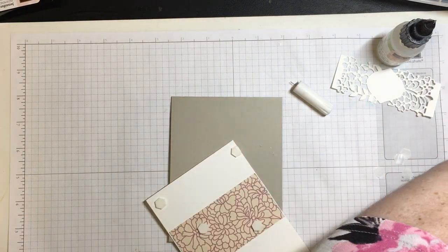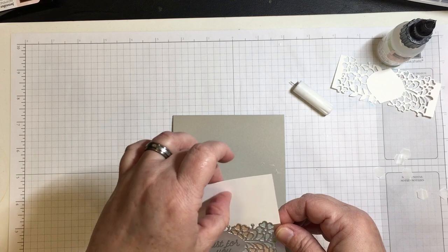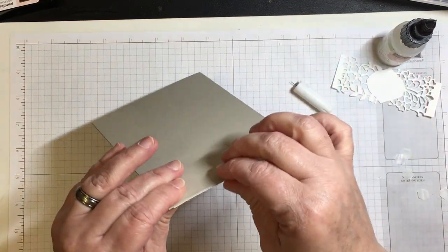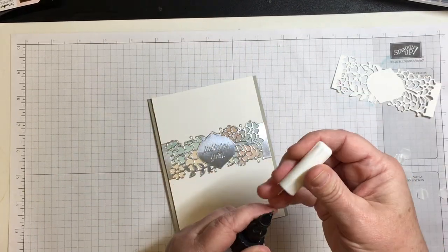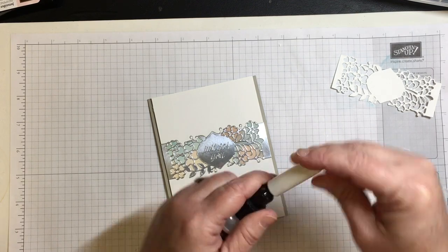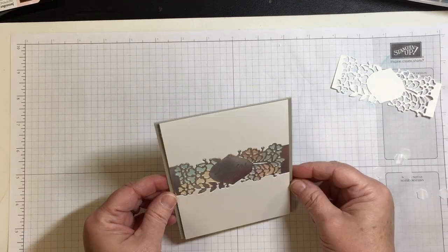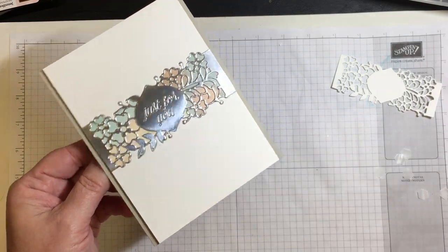Here are foam dimensionals that I'm using to adhere this single layer onto the card. I want this to be a very simple card project that has a lot of visual depth to the eye. I'll finish it off with a couple of sparkly clear cupped sequins from Darice — I like the different sizes. Because I used embossing buddy to keep the embossing powder away, I used a tissue to go over all of the silver foil.